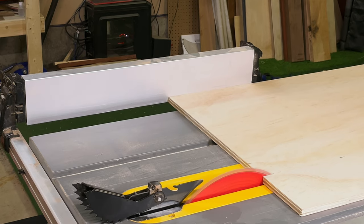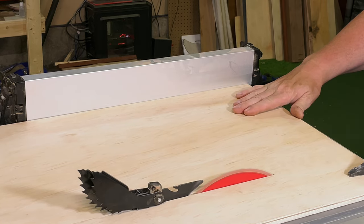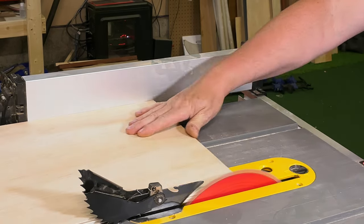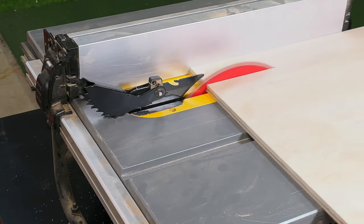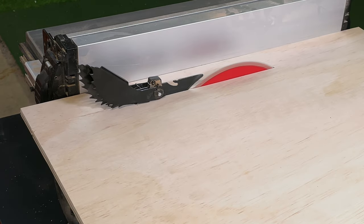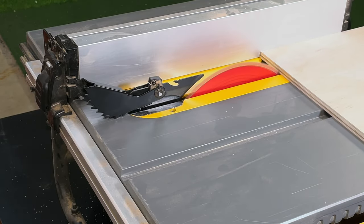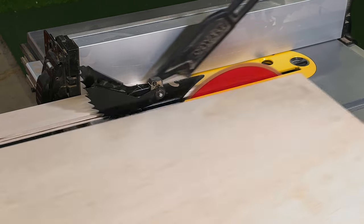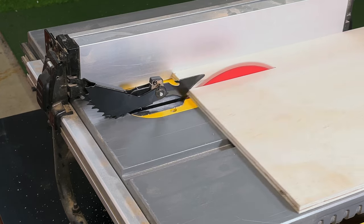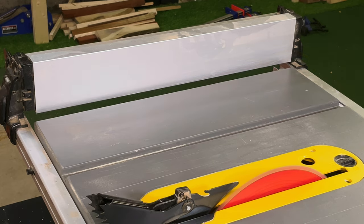First thing we got to do is cut the material for our form. Essentially this is going to be a box, and inside the box will be the negative image of the charcuterie board. I'll cut the bottom first, then cut pieces for the sides — the sides will be the thickness of the base plus the thickness of the item I'm trying to form, plus a little bit extra so nothing spills over. If you don't have a table saw you could certainly use a skill saw; we're not looking for laser accuracy here.